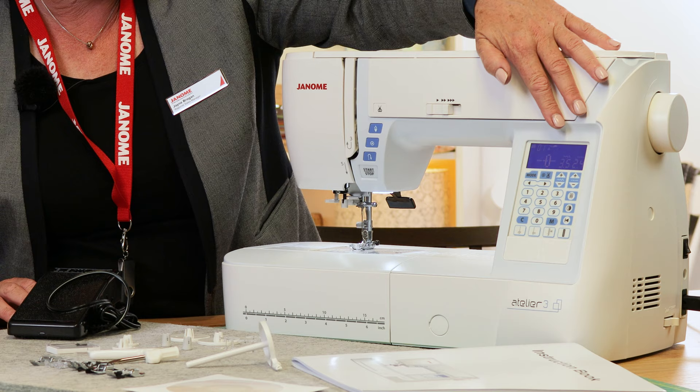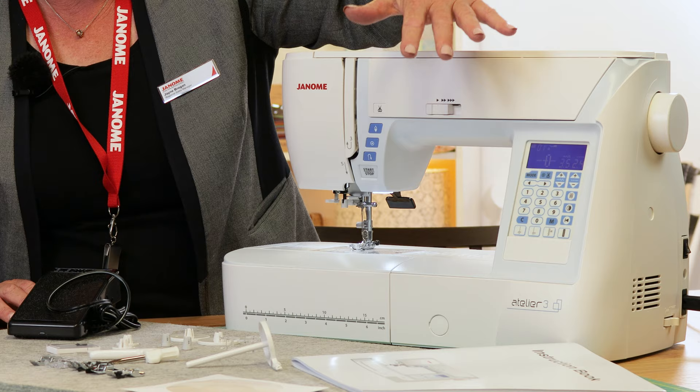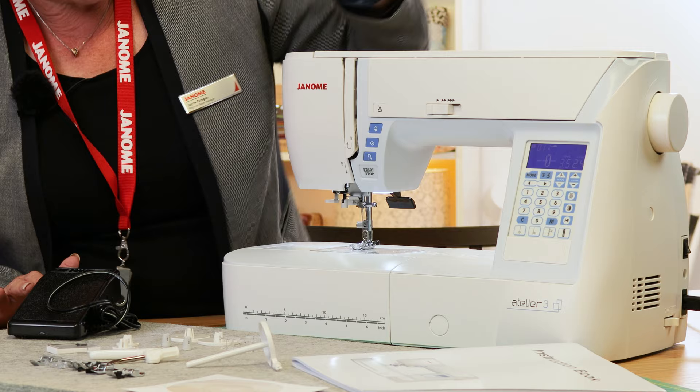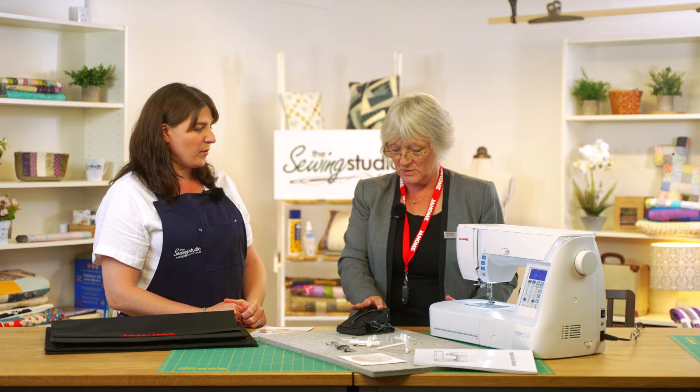It's very easy to use with a nice easy screen — very straightforward, and the manual will tell you everything you need to know. We've also got speed control, automatic thread cutter — which is essential — needle up/down, lock stitch, and start/stop. So you can actually sew with this machine without the foot pedal if you want to, though it does come with the foot pedal as well.